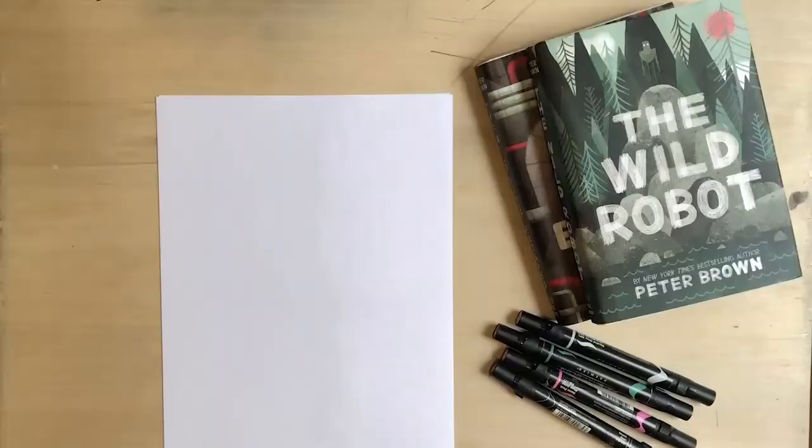Hello, I'm Peter Brown, author and illustrator of many children's books, including The Wild Robot and The Wild Robot Escapes, and I'm going to show you how to draw Roz, the main character from The Wild Robot books.